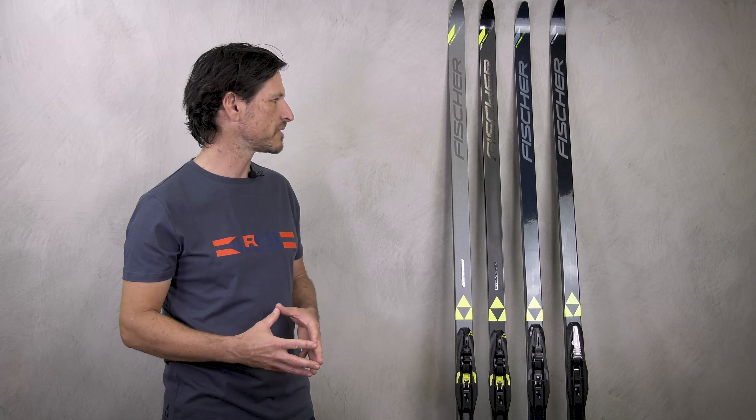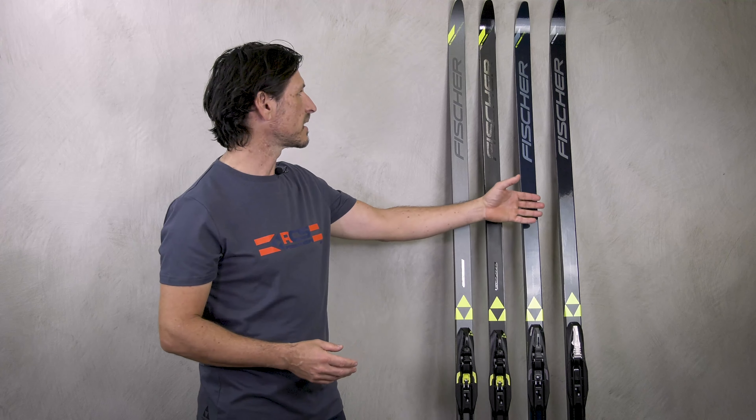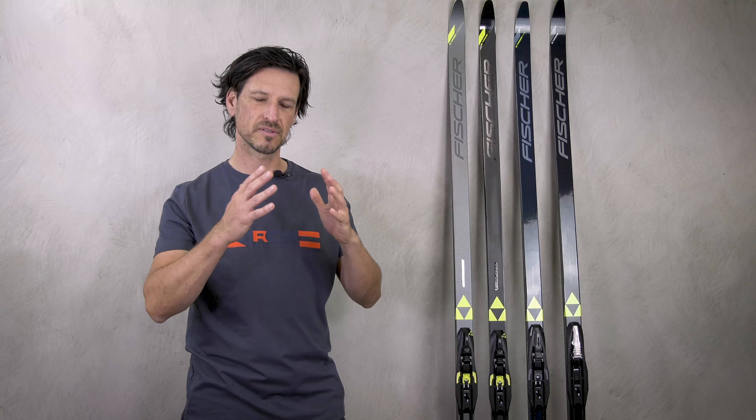When we take a closer look at the models, we have some differences. Our basic model is the Twin Skin Sport — it has the widest ski body and offers very good stability, especially when you are a skiing beginner. The second model is the Twin Skin Power, which is more narrow and gives a little bit better gliding speed.